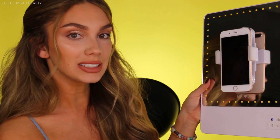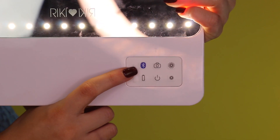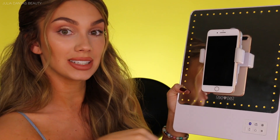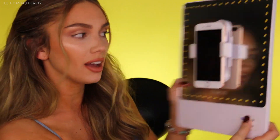Another really cool thing is it actually has Bluetooth. You see this little button down here — you can connect it to your phone, and when you want to take a selfie you literally just press the camera button on your mirror and it takes a perfect selfie. What more could you ask for in a mirror? Having a well-lit face is just going to make the selfie all the better.